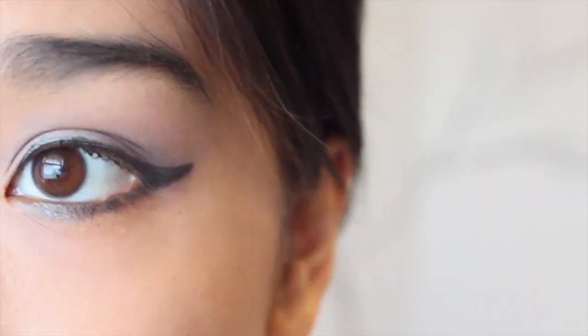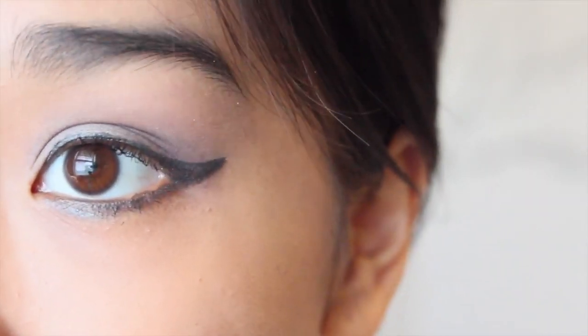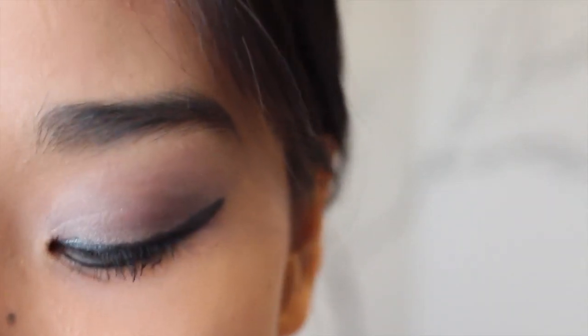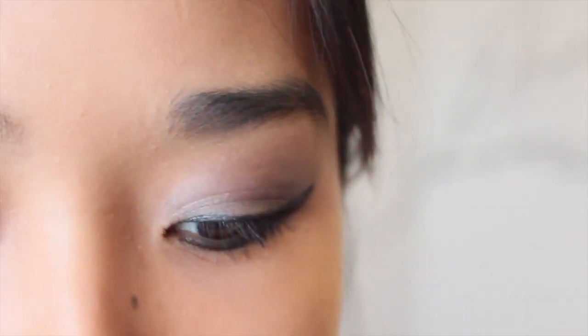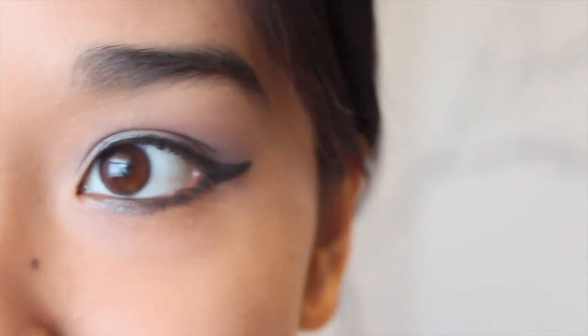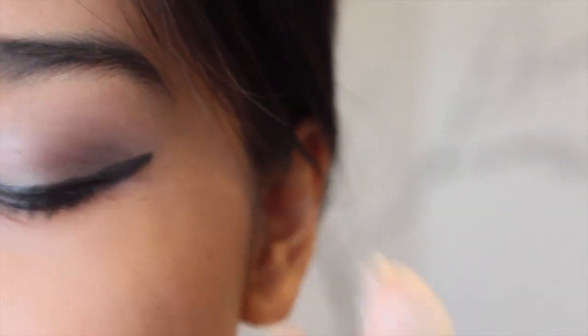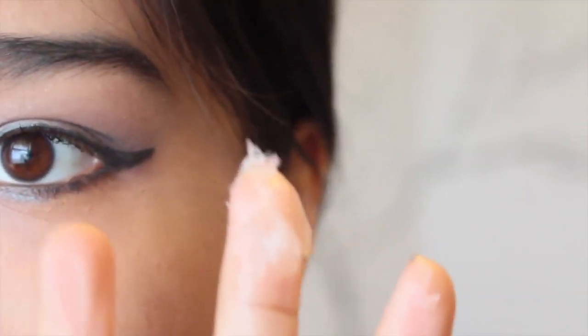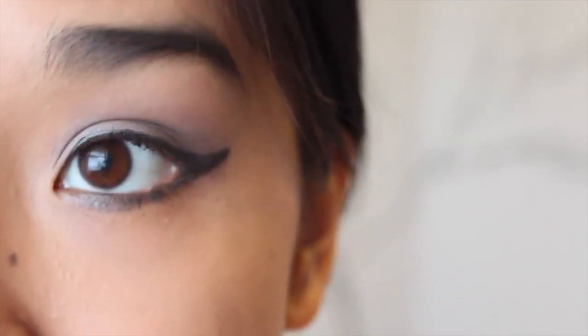Okay so I'm going to go ahead and zoom in and then show you guys what I like to do. So this is a close-up of how much eye makeup I have on right now. What you're going to do is take your Vaseline and just apply it liberally to your eye. I'm going to do one eye at a time just so it's easier to follow. So I'm just going to take a little bit of Vaseline on my finger — add a little bit at a time — and just apply it onto my eye.